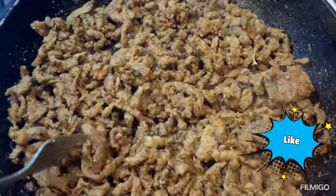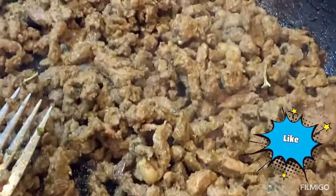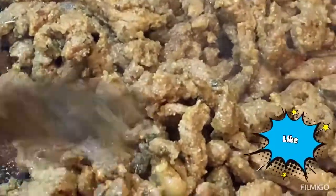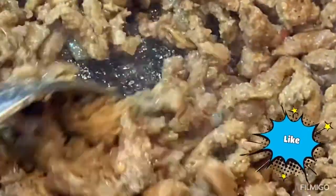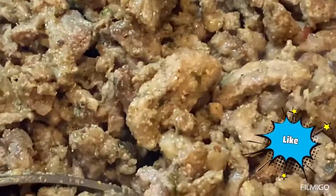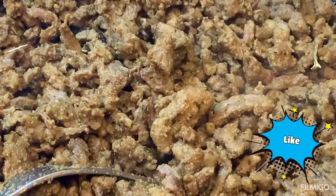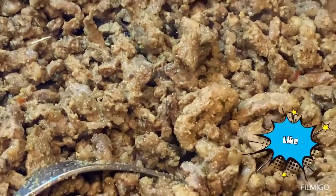This is how the shawarma should look — it's really cooked and smells very good. I can smell the mint, the turmeric, and the sumac. I'll transfer the meat to a dish and use the same pan without cleaning it — I need all those juices and flavors.